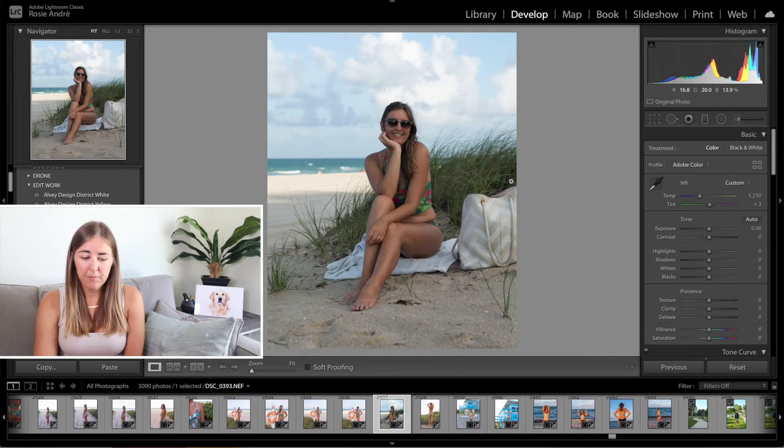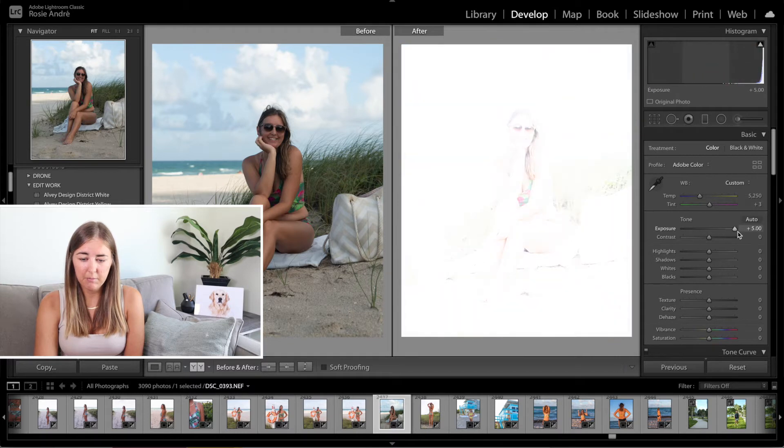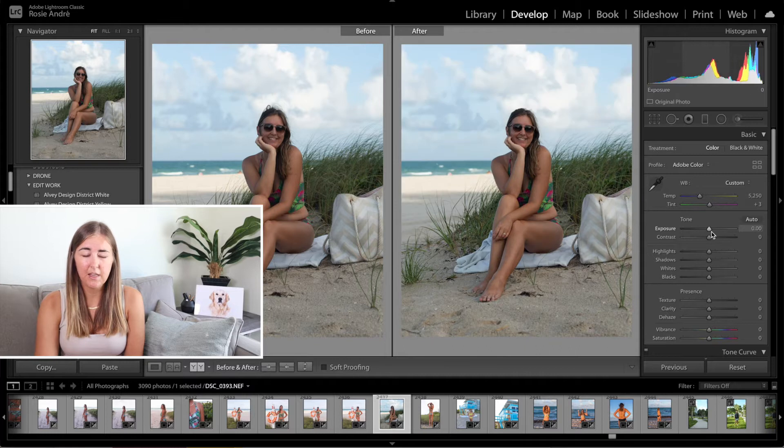If you're new to Lightroom, something you can do down here is see the before and the after. So anything that you do — like the exposure — you can see the before and after. I sometimes like to reference that throughout my editing process. I'll show you kind of halfway through what we're doing. So back to this one.